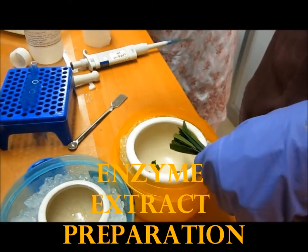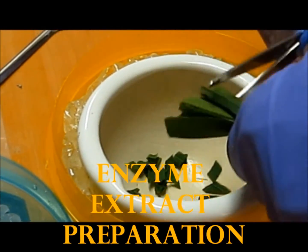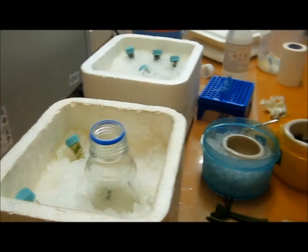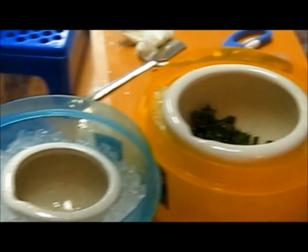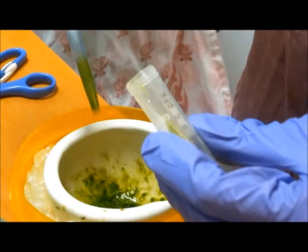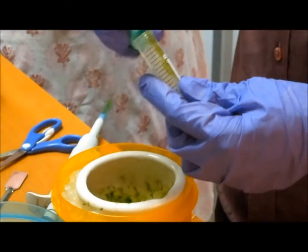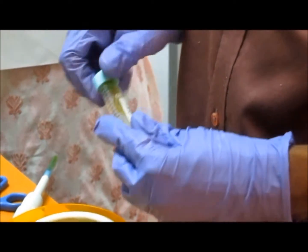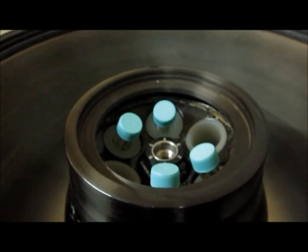Enzyme extract preparation: the sample leaves are cut into small pieces and the required quantity of 0.1 molar phosphate buffer is added. Everything is maintained in ice condition, as it deals with enzyme assay. The samples are ground well and collected in falcon tubes, then stored in ice. After some time, the samples are centrifuged at 12,000 RPM for 24 minutes and the supernatant is collected.